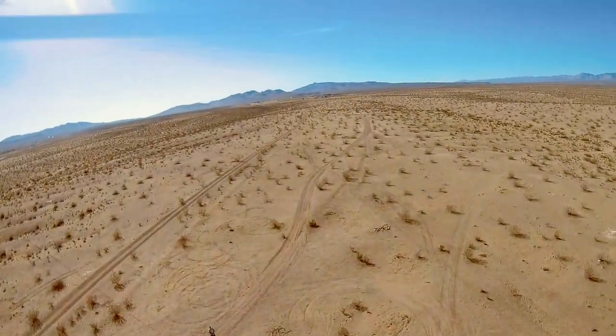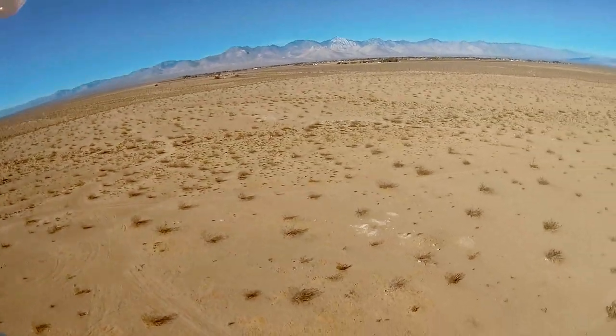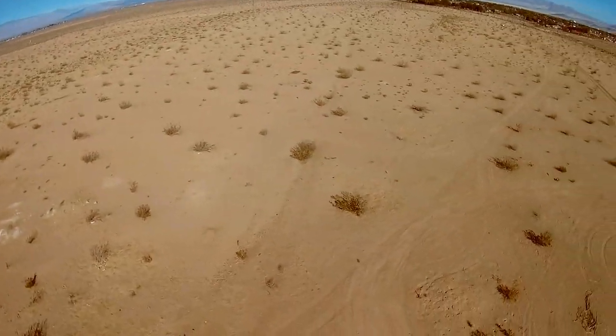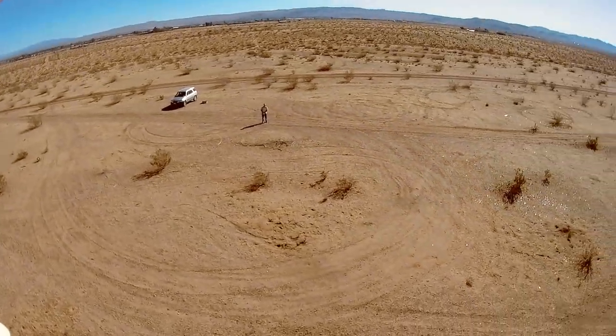Look at that thing go. As I demonstrated yesterday, you don't want to make extreme maneuvers while flying fast, because it gets wonky.